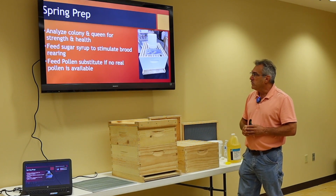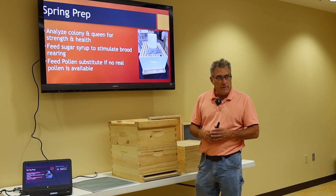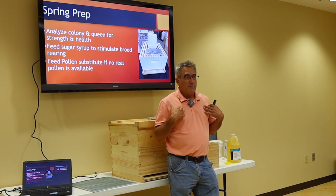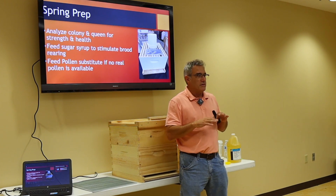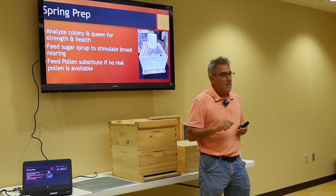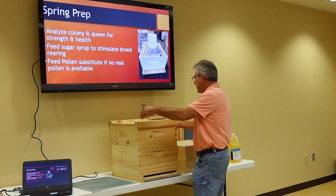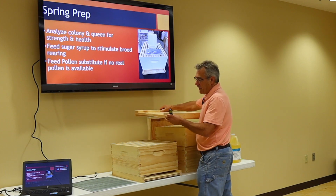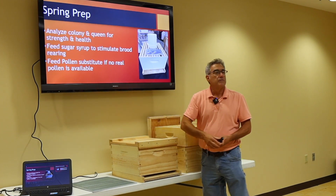Maybe we need to feed them a pollen substitute if there's no real pollen available. But from my experience, by the time these bees are starting to go, there's enough pollen coming in — we do not need to feed them that pollen substitute. So we're going to end up with a configuration like this if we have our single deep.